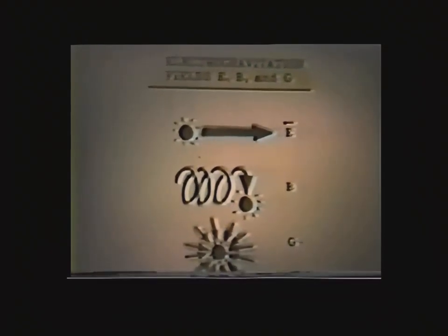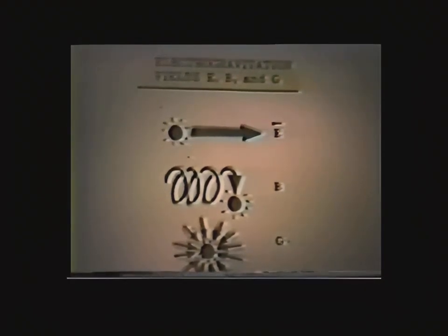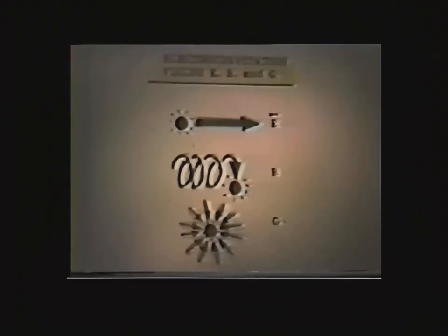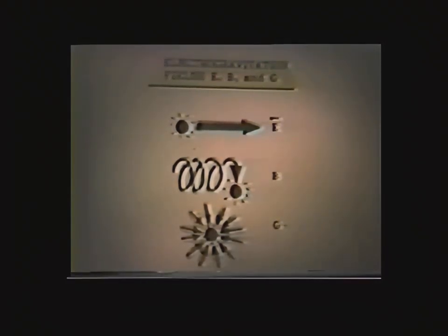I'll say one thing in passing: that particular sine-squared scalar wave is most useful in electromagnetic healing. It has a unique characteristic — a very weak wave of that exact configuration will instantly spread throughout the whole body through the bone cells, through the marrow cells, everywhere. It won't miss a single thing.